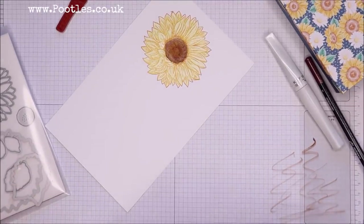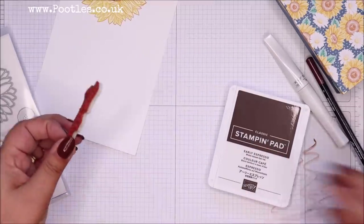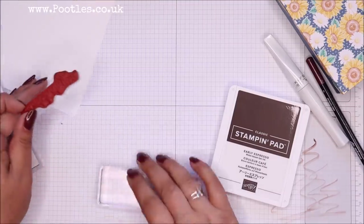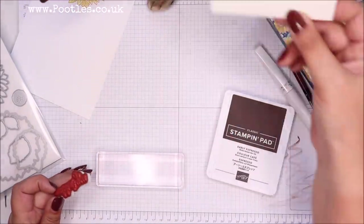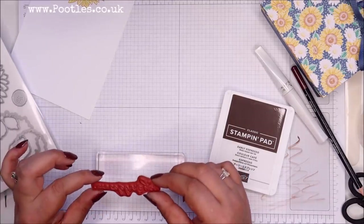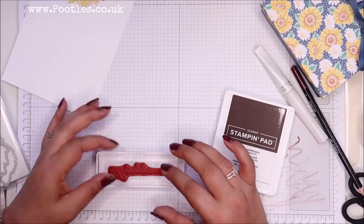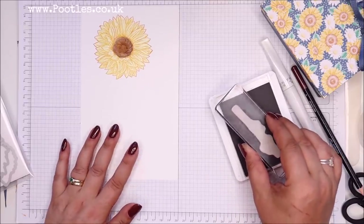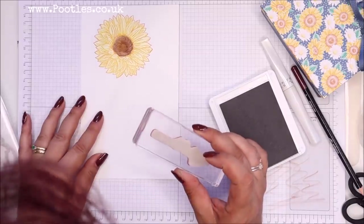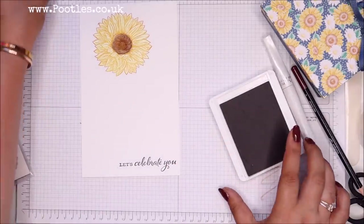While I've got everything here, I need my Early Espresso — I had it over on the other side of the office preparing for another project. I dropped my block — sorry about that. So I'm going to line this stamp up on here, get it the right way around, and stamp it down, lining up my paper. That's reasonably straight — straight enough for me to be happy.